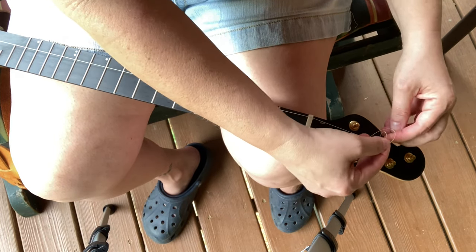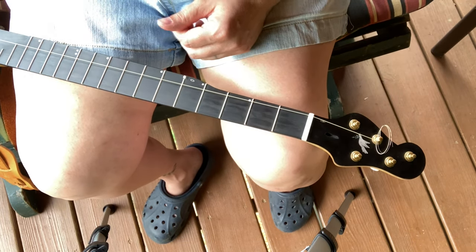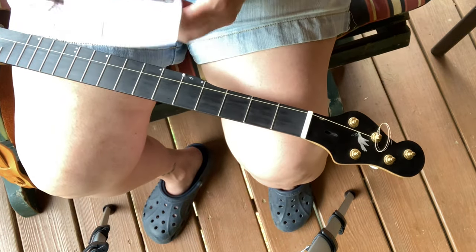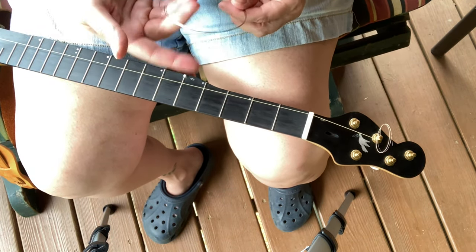I did not find this on my own — I saw this on a Rosa Stringworks video. When I saw that it blew my mind. He showed me how to do that on a mandolin. Blew my mind all these years — I've been doing it wrong.